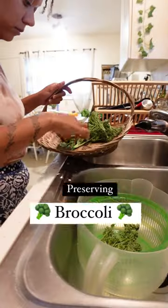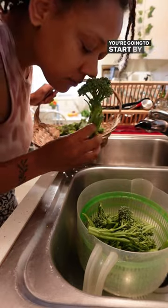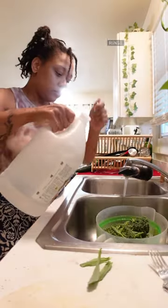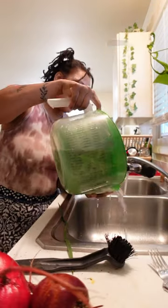Welcome to the series where we learn how to preserve our garden veggies. Today, we're preserving broccoli. You're going to start by soaking them in a vinegar water rinse. I also like to agitate the water because of pesky cabbage moths.